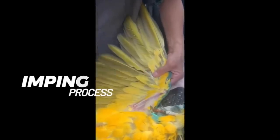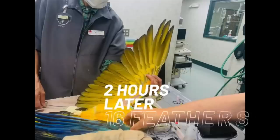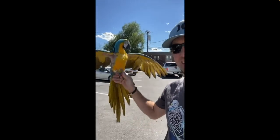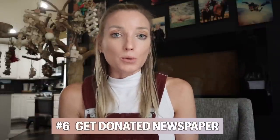Lately I've been able to donate feathers for imping procedures on other birds who have unfortunately been clipped and are looking for a new set of feathers, which has been really amazing. So I highly encourage you to hang on to those feathers and get creative with who could use them. Number six is actually getting newspaper donated from schools. Where my daughter goes to school, they always give me a huge basket full of newspapers that I use in our travel cages — it's so nice not to have to buy paper for the bottom of those cages.